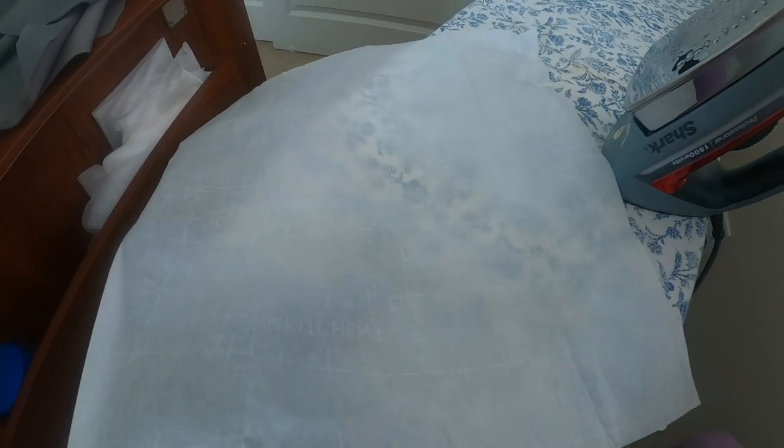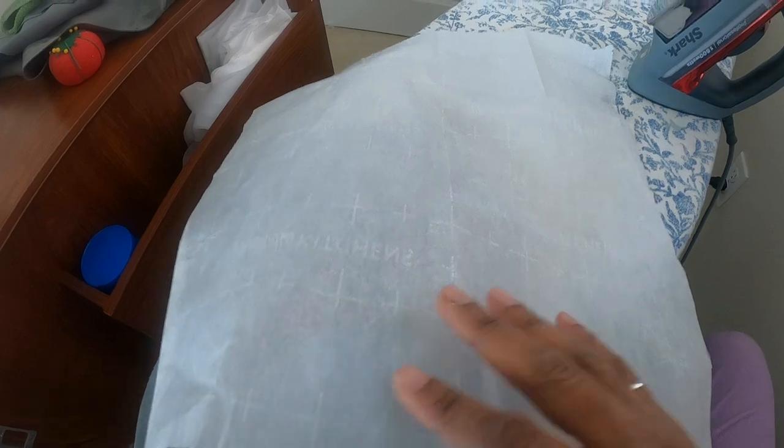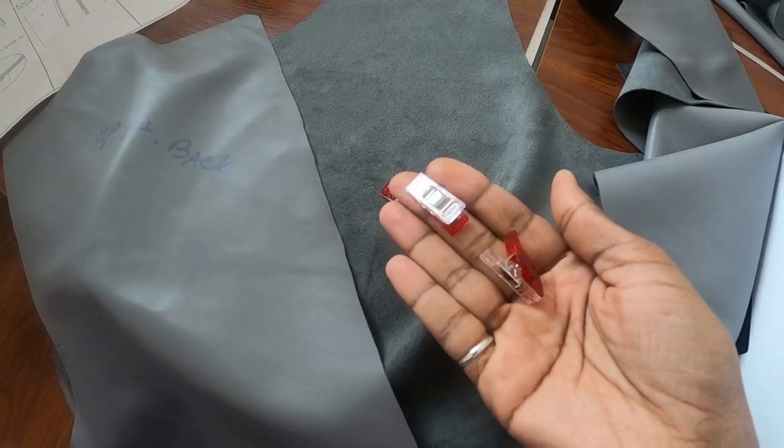I'm using a piece of parchment paper — the kind you use when baking — in order to press the seams open. I'm also using clips instead of pins.